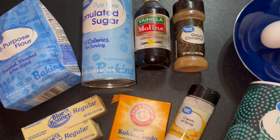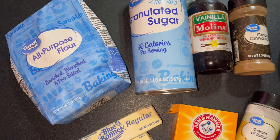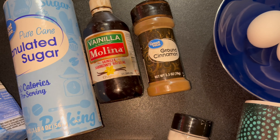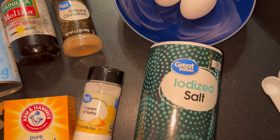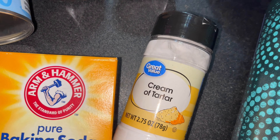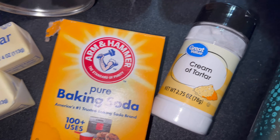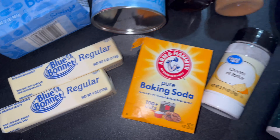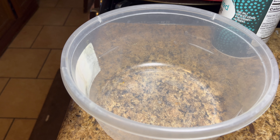These are the ingredients we'll be using to make snickerdoodle cookies. You need some flour, sugar, vanilla extract, cinnamon, two eggs, salt, cream of tartar — which is one of the key ingredients for this recipe — some baking soda, and two sticks of butter.